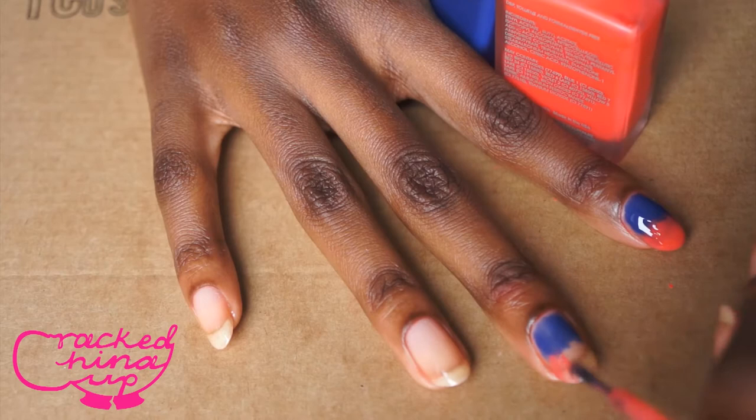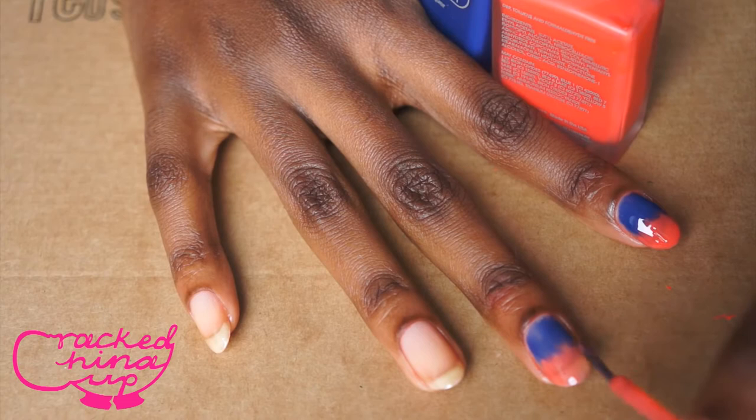Then you get your next colour and put it directly on top of the base colour — which was my blue, my first colour — and you kind of drag it to create the beginning of your ombre effect.